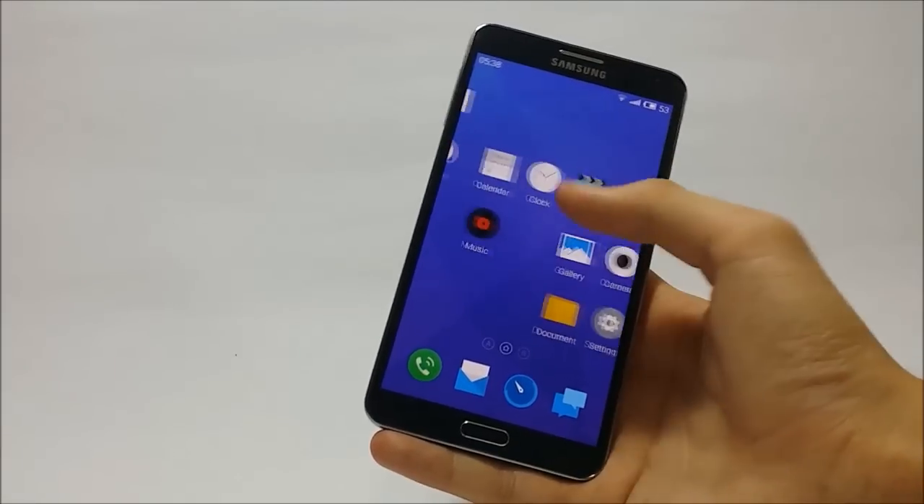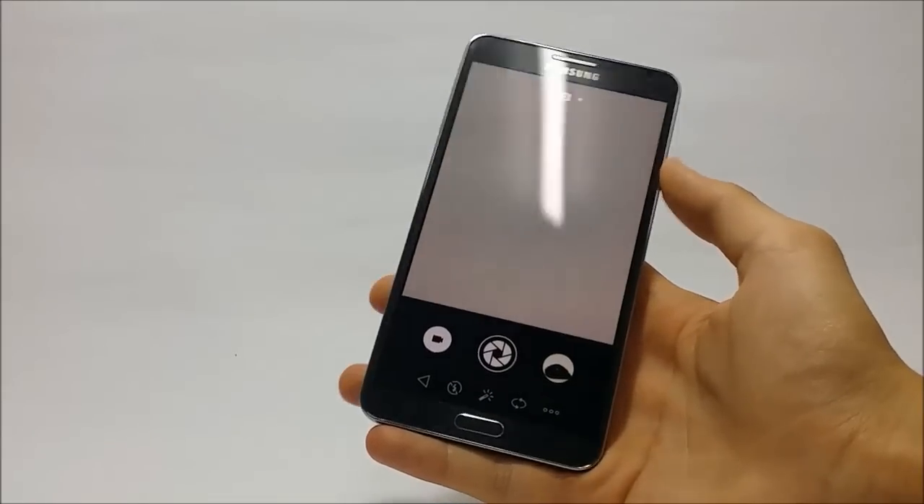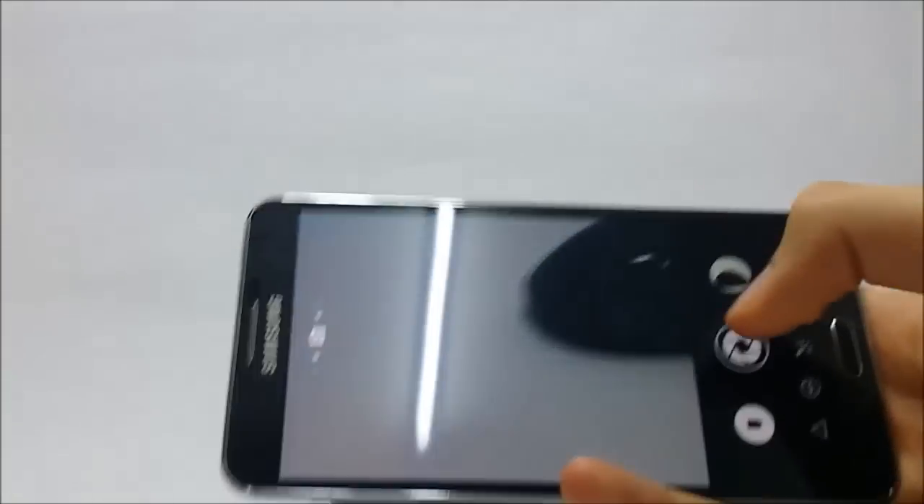The camera app which comes with this ROM has a very neat UI with all the features working out of the box.